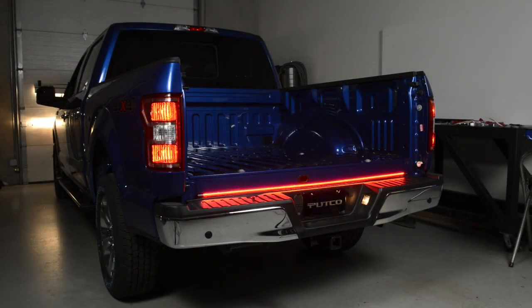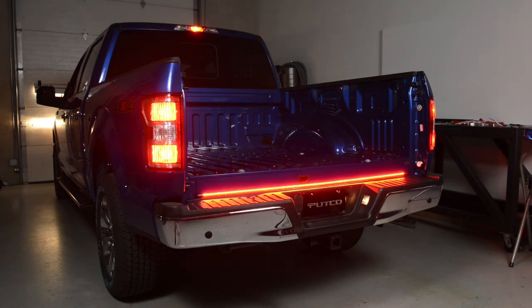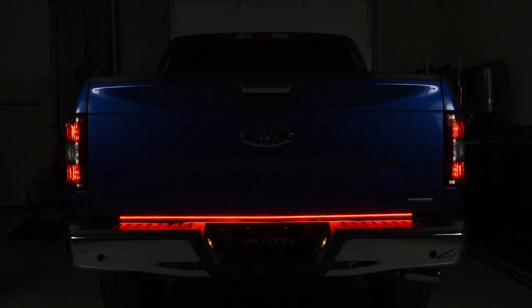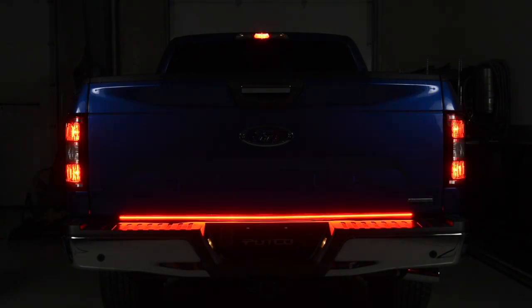Verify that all functions of the light bar work correctly prior to reassembly of the vehicle. Enjoy your PUTCO blade tailgate light bar.